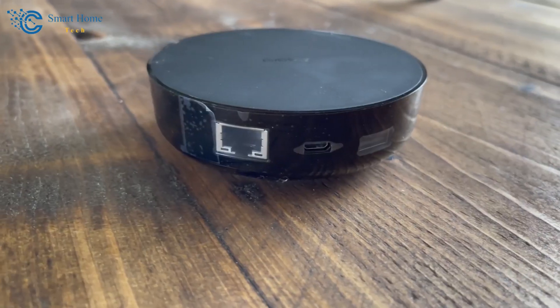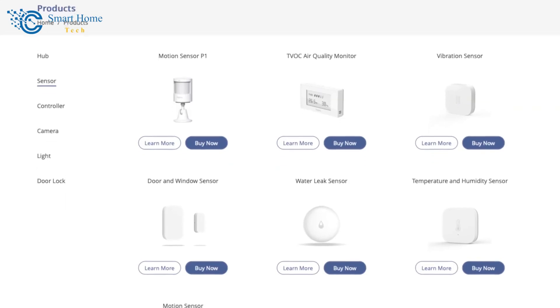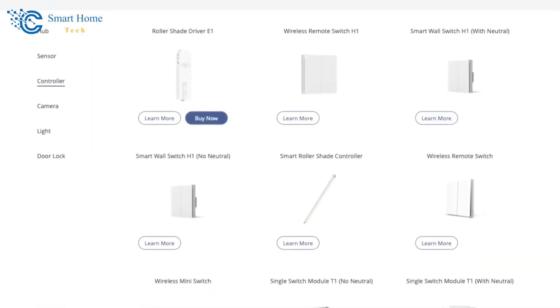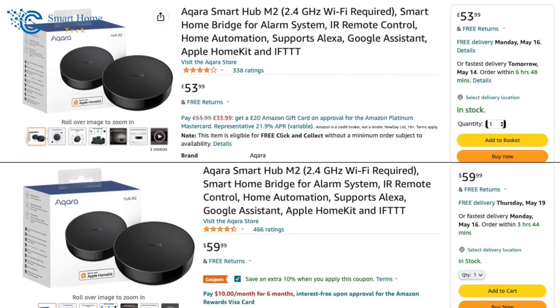This gadget can integrate with your alarm system if you're using the Akara FP2 hub along with the other sensors. It does require the hub, but considering the hub's versatility with other sensors and the sensor's price point of about $11 to $12, watch out for fluctuating prices and frequent sales — it's a steal.